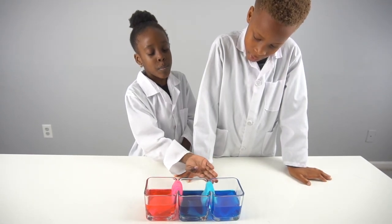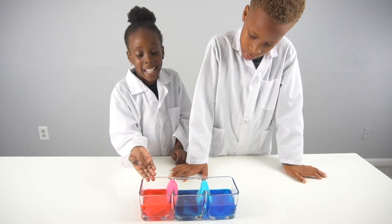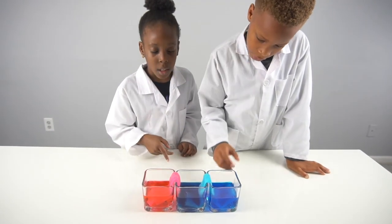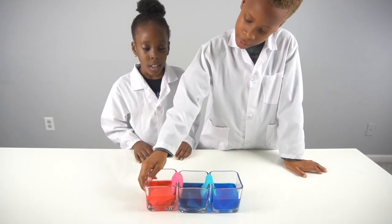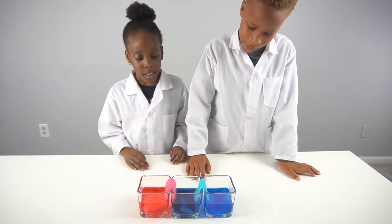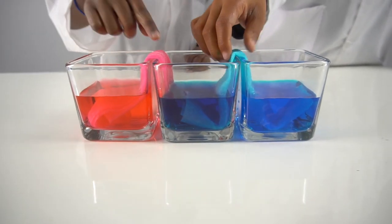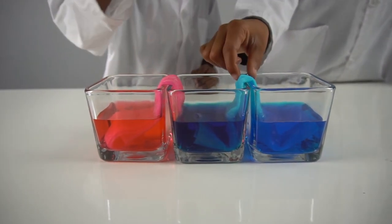When you mix blue and pink it makes a light purple, but it made a darker shade of blue. That's very cool how it just came from here into here, and here into here, and then it changed colors!